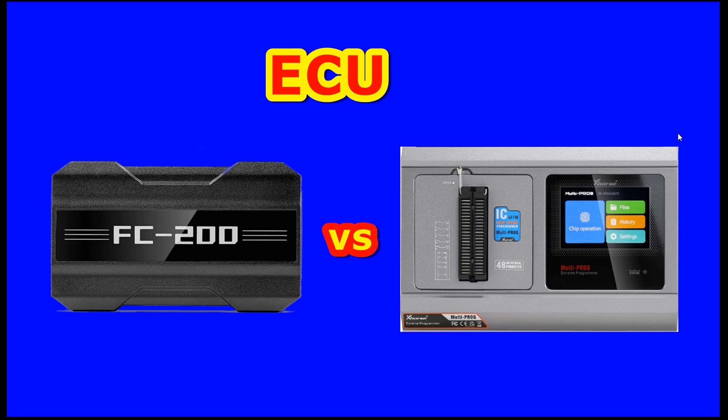Before we start and go forward I want to mention that this video is only for educational purposes. I don't receive money from either of these two companies for showing the programmers. I will tell you what I think and what I believe. On the end I will tell you also if it's worth to buy Multiprog or if it's a good idea to buy the FC200. We will go step by step and I will try to cover all the plus and minus from both companies.